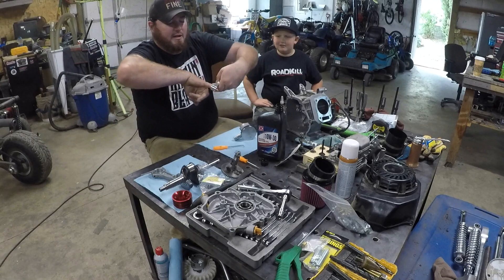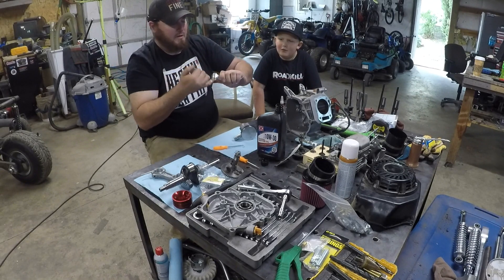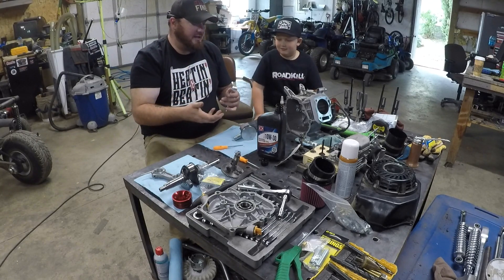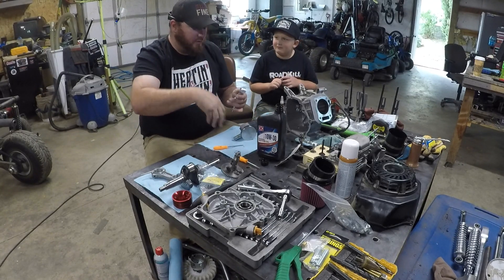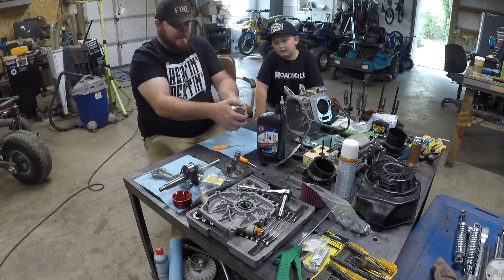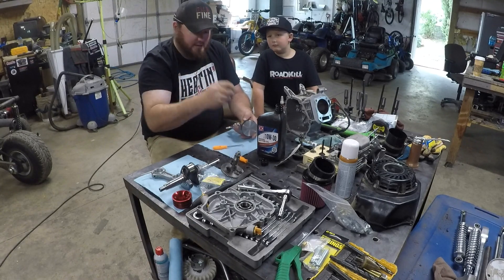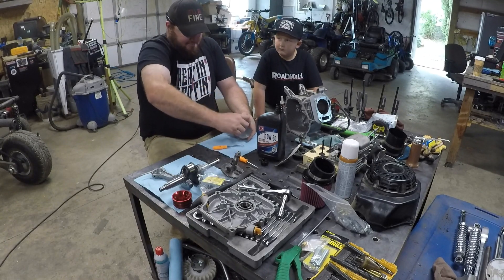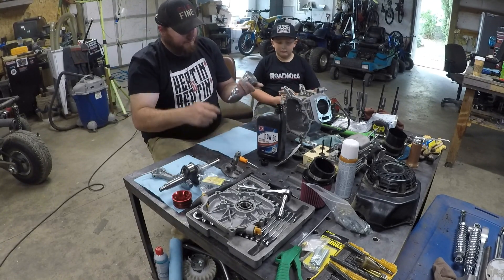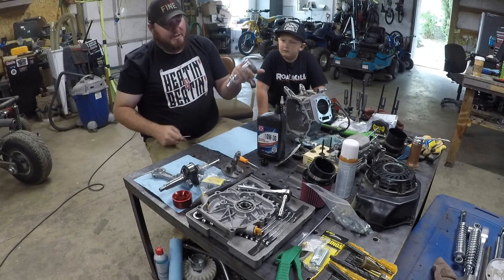Now we're going to put just a little bit of oil in the wrist pin hole to lubricate it — so that it has lubrication before the oil gets splashed up in there. Arrow, dipper — put it back in, slide that guy back in there, then go ahead and take your clip and pop it back in. Make sure it sits in the recessed groove, and use your pick to push it down in there.